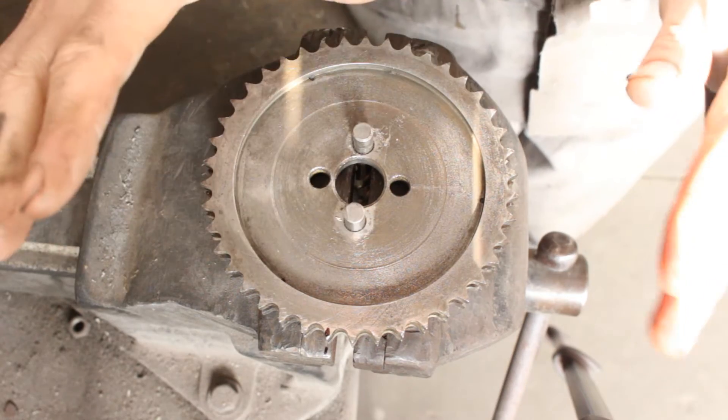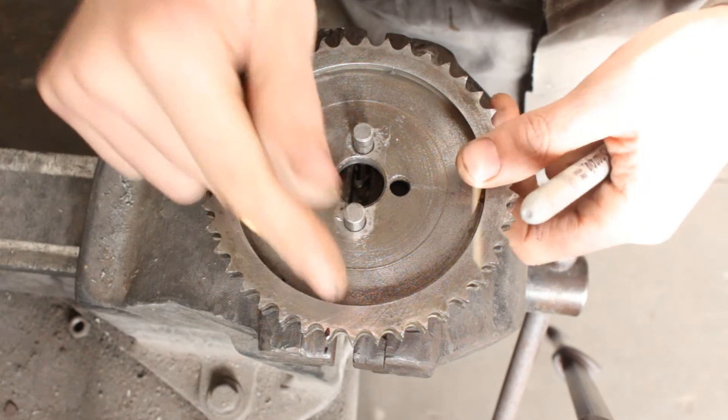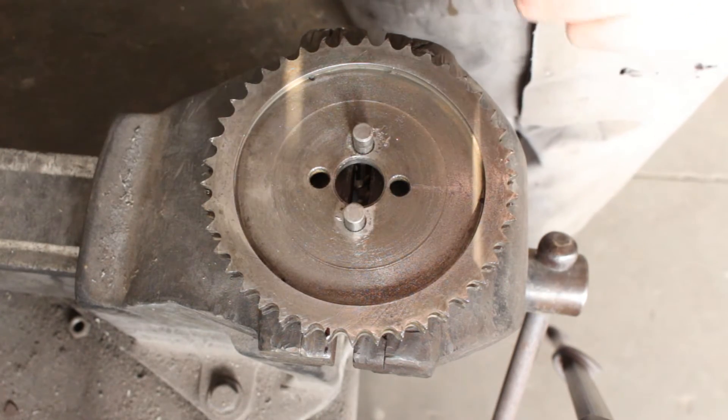But let's say our timing chain doesn't allow us to be there, and if we turn one full tooth it's too much.